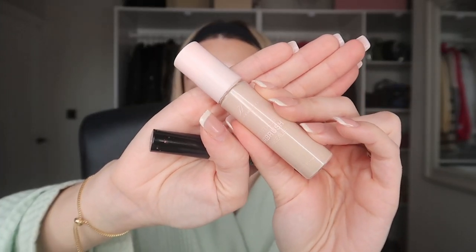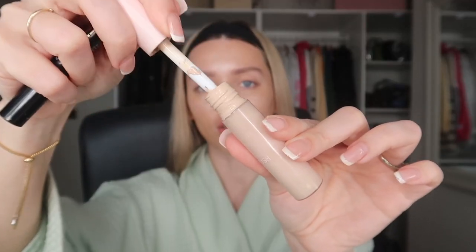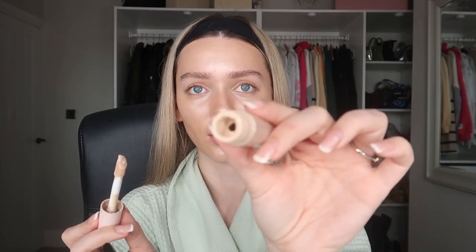I've been loving two concealers at the moment. This one is the NYX Born to Glow Concealer — I use this on an everyday basis when I don't need too much coverage, just want to slap makeup on and go to work. For days when I'm feeling a little bit bougie and want more coverage, this is the H&B Cosmetics Concealer in shade 0.5N. Love this concealer — it really brightens up underneath your eyes and covers anything you need. It also has a huge doe foot applicator and you need the tiniest amount.